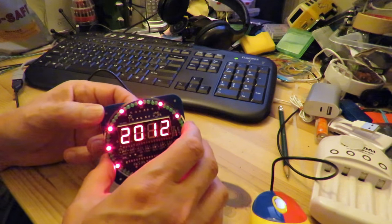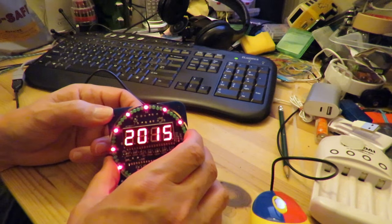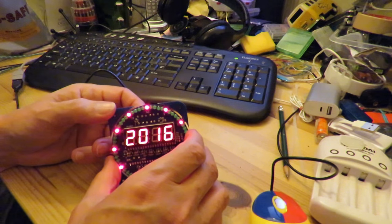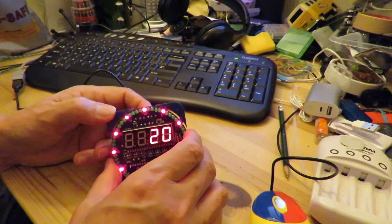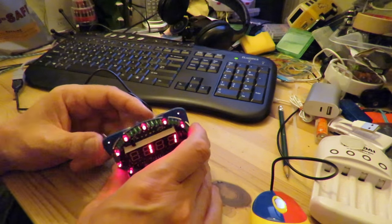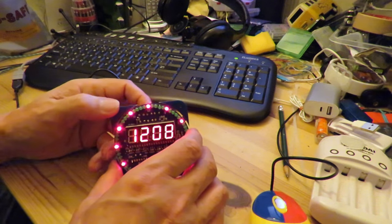And then plus 2013, 2014, 2015, 2016. Oh, I just pressed reset. That wasn't very good, was it?